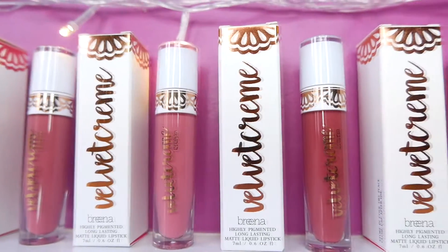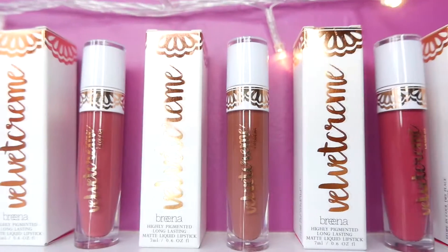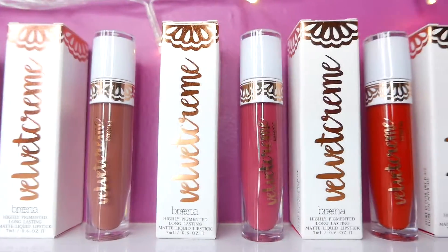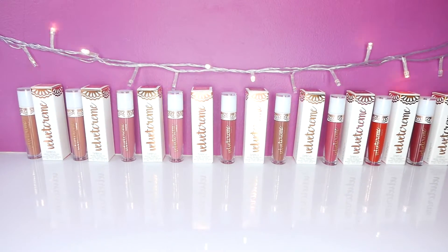Hi, humans, and aliens, and chicken kebab, and carpet bulu, and Oli. In this video, I'm bringing you the lip swatches of all 9 shades of velvet cream liquid lipstick by Brina Beauty, and some mini reviews. So, here goes.